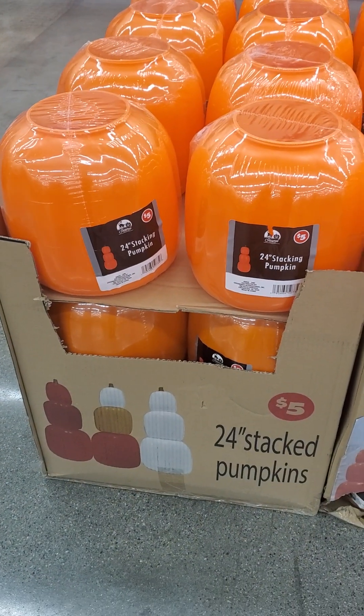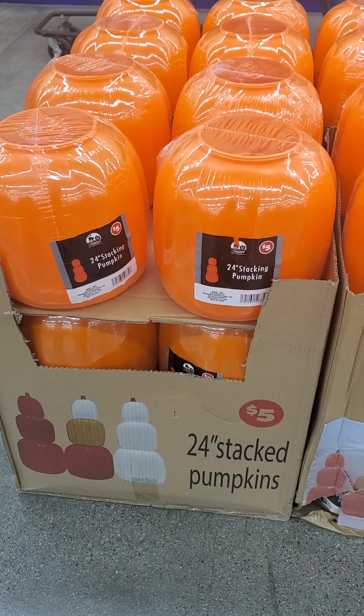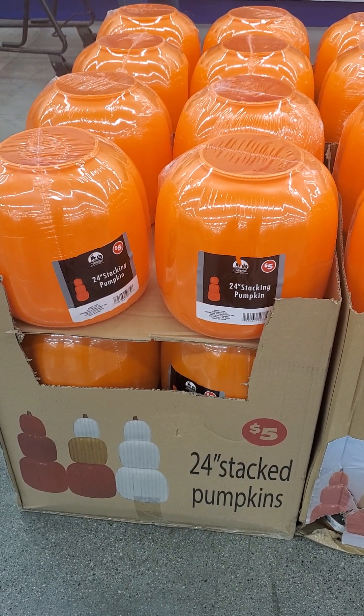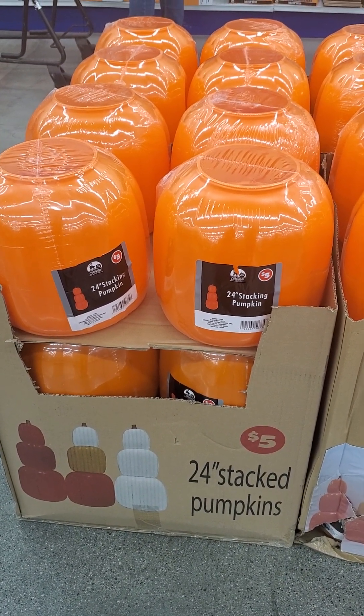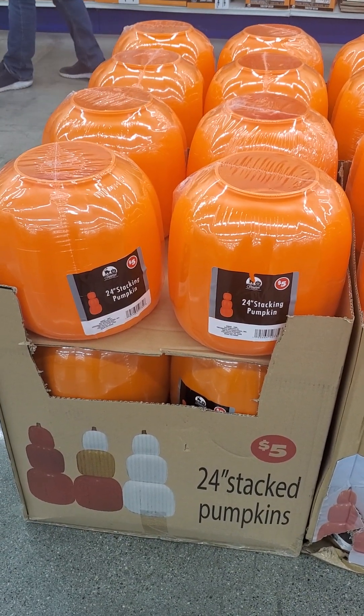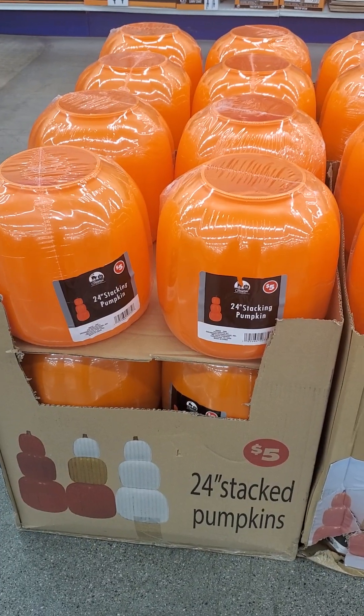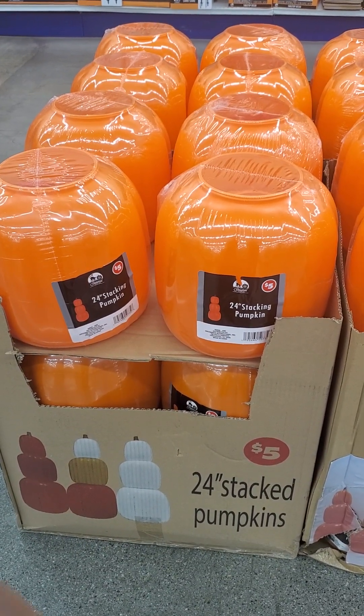These are five dollars but they're twenty-four inches. I bought the dollar twenty-five ones which are the smaller stackable size, but these are the bigger, taller size and they're definitely better looking. I love it — comes in orange, white, and a mixed orange-yellow-white.